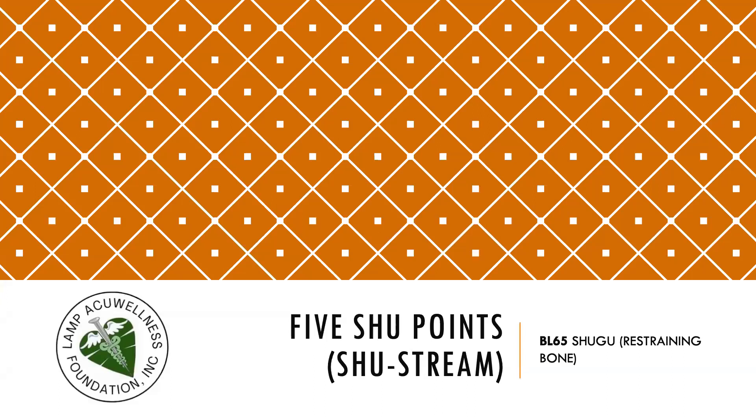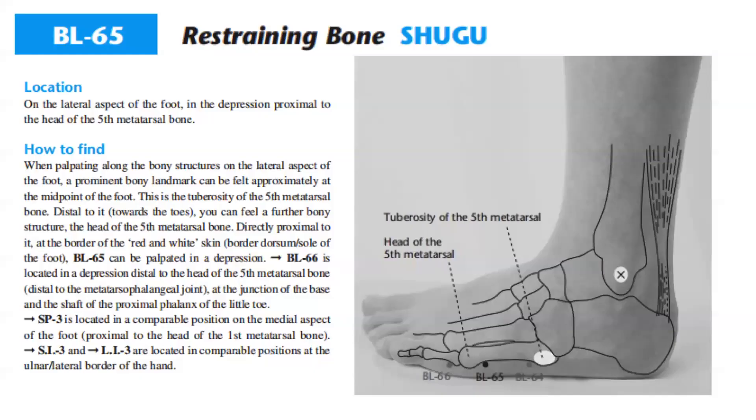Now let's discuss Bladder 65, Shugu, Restraining Bone, a shu-stream point. Bladder 65 is located on the lateral aspect of the foot in the depression proximal to the head of the fifth metatarsal bone.